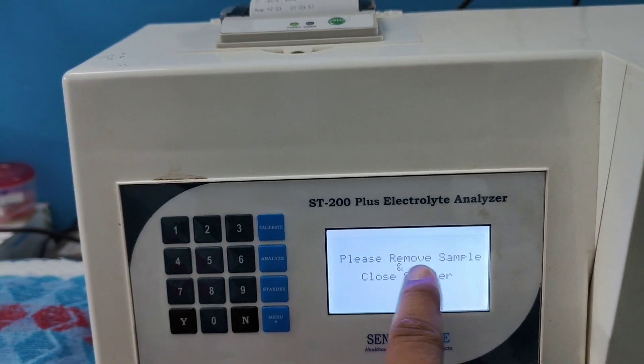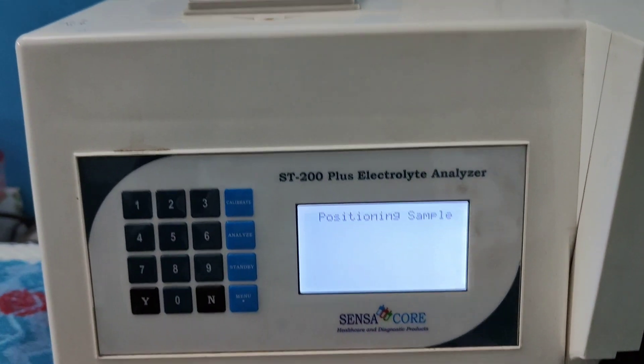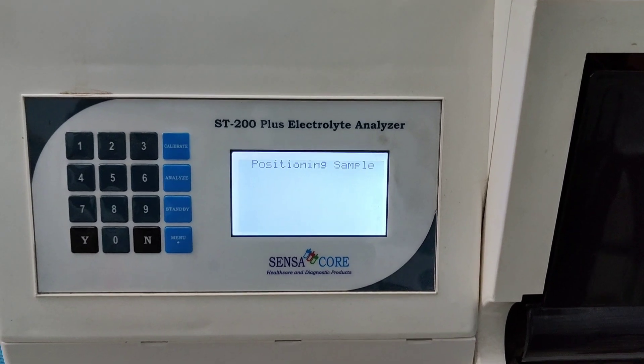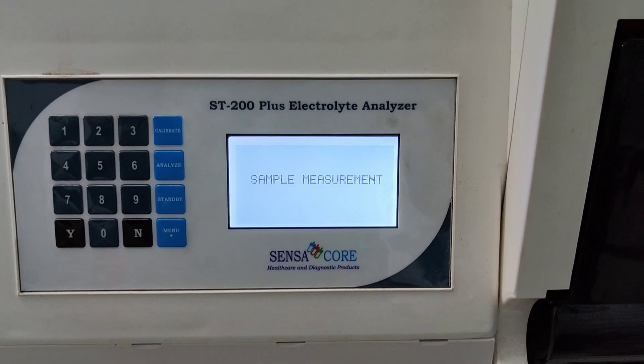Now it is showing. Please remove the sample and close the sampler. Sample measurement is in process.